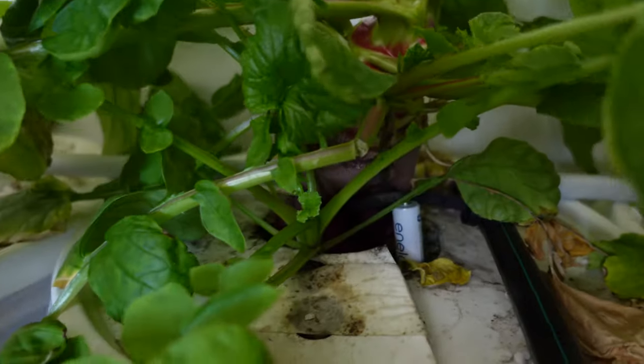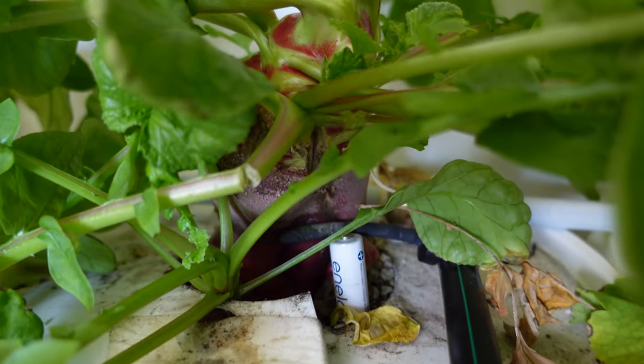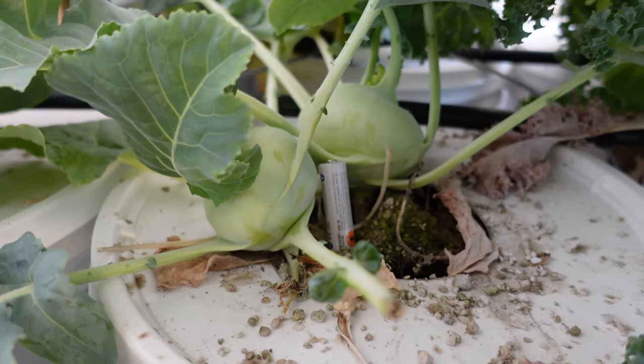You know those little red radishes you get in the store? Take a look at this puppy — they grow so big. It still blows me away. At this point I'm just leaving this one grow because I'm curious to see how big it's going to get.